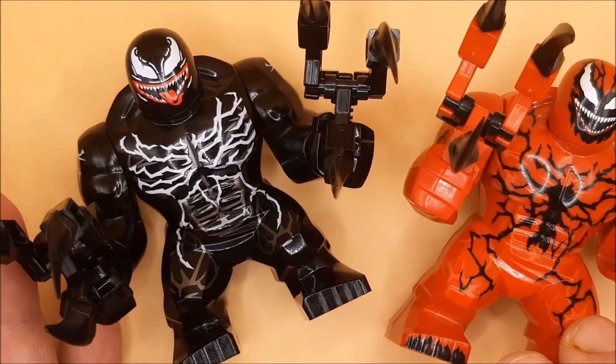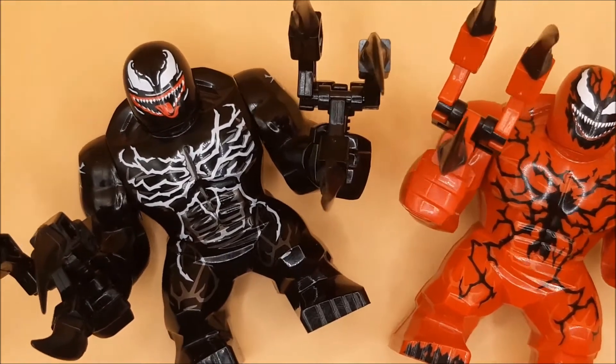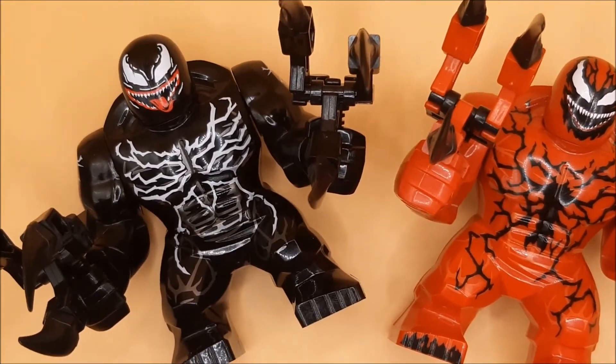So that there, guys, is a look at the giant Venom and the giant Carnage. There was an awful lot to show you building, but I hope you enjoyed the video anyway. Until next time, make sure you keep safe and stay fab.